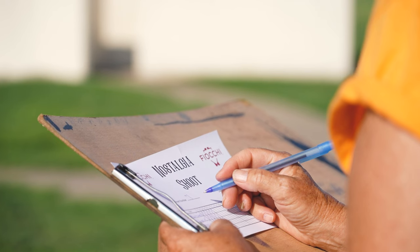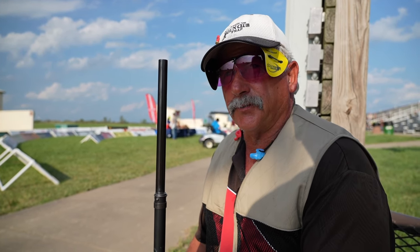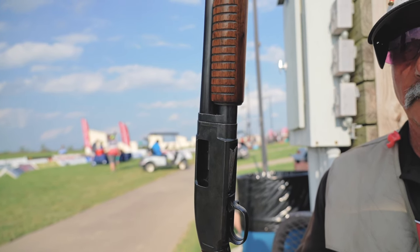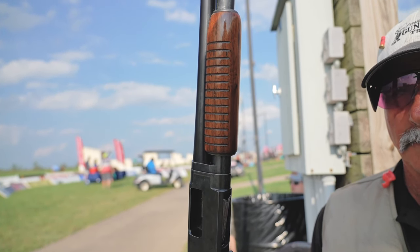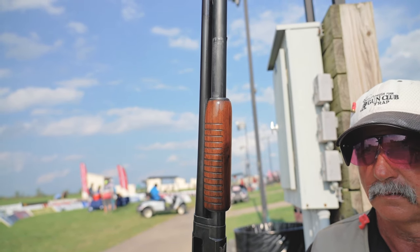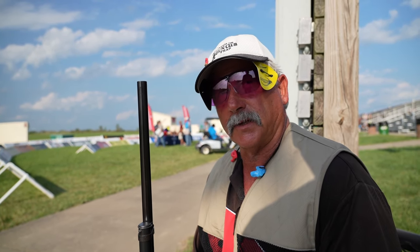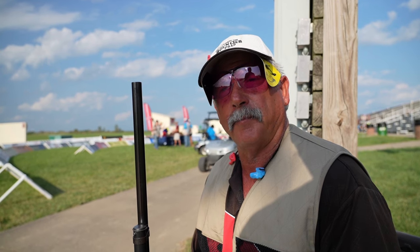This was my uncle's gun. He passed away two years ago. When we were kids we used to use this gun to shoot wild pigeons in California along the coast, so it has sentimental value. It was his, passed down to me. I take it out once a year and shoot it. It's a kickin' gun, boy — it kicks like a mule.